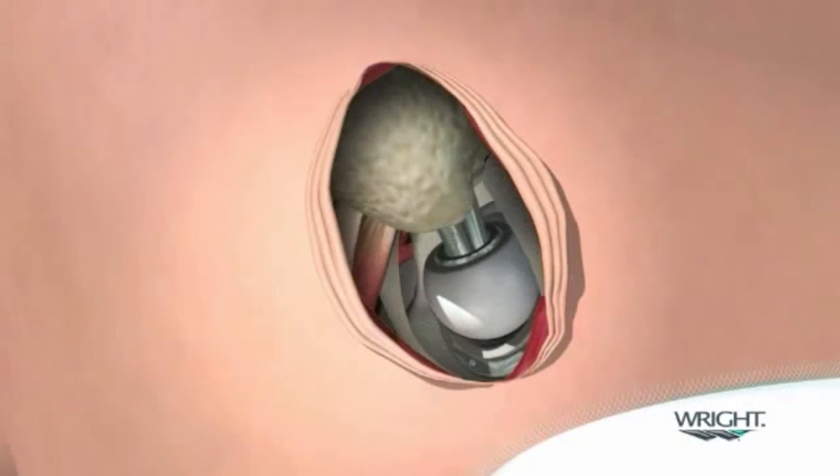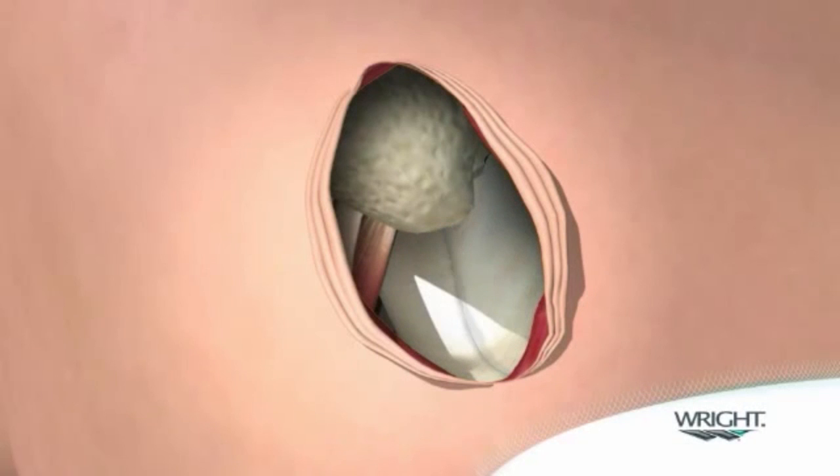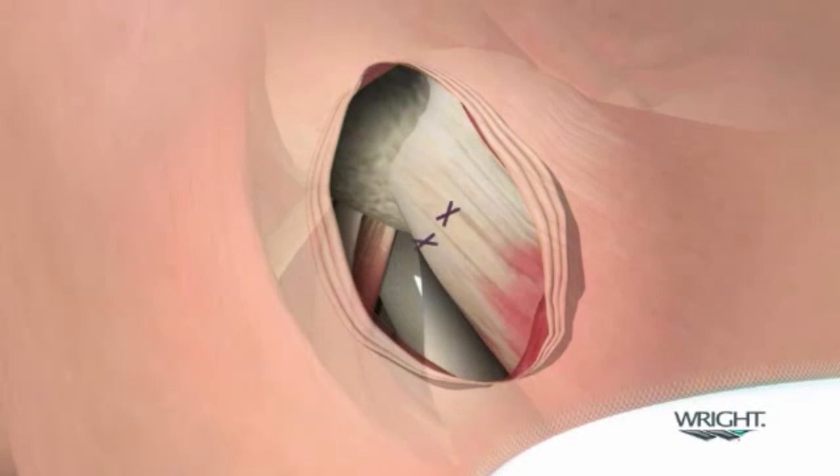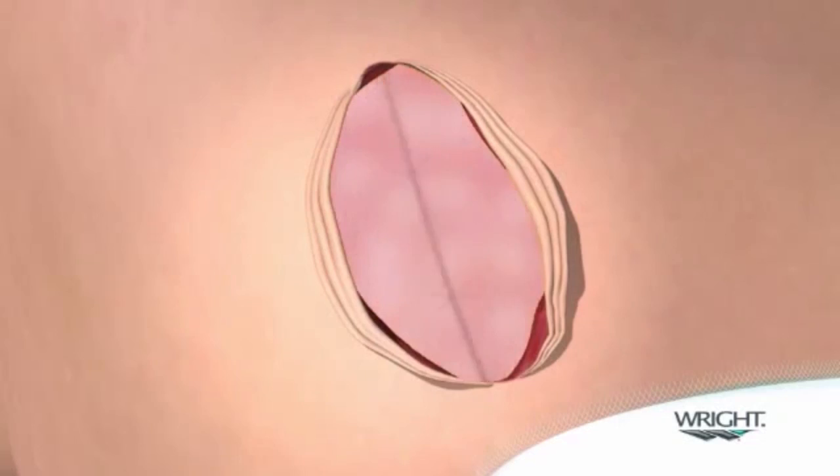Closure begins by approximating the joint capsule superiorly and inferiorly. If released, the piriformis is reattached to the posterior edge of the gluteus medius. The remainder of the incision is closed in standard fashion.